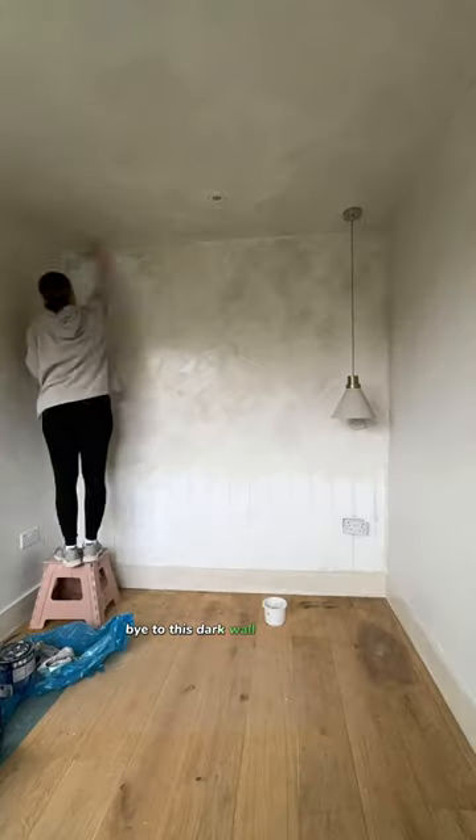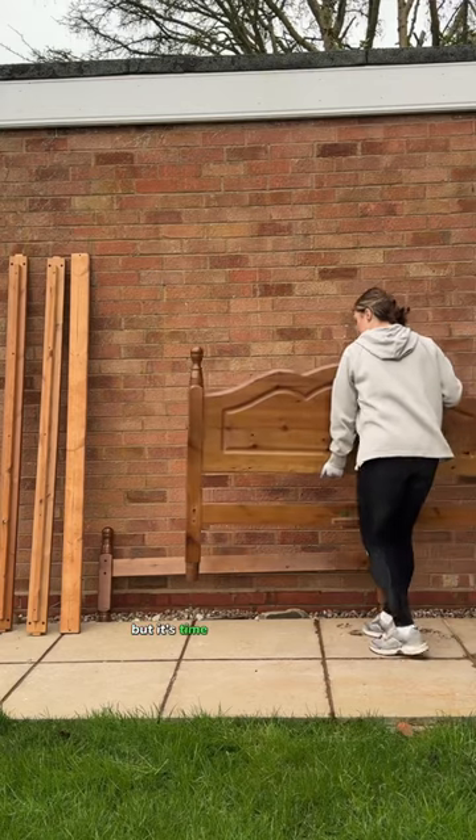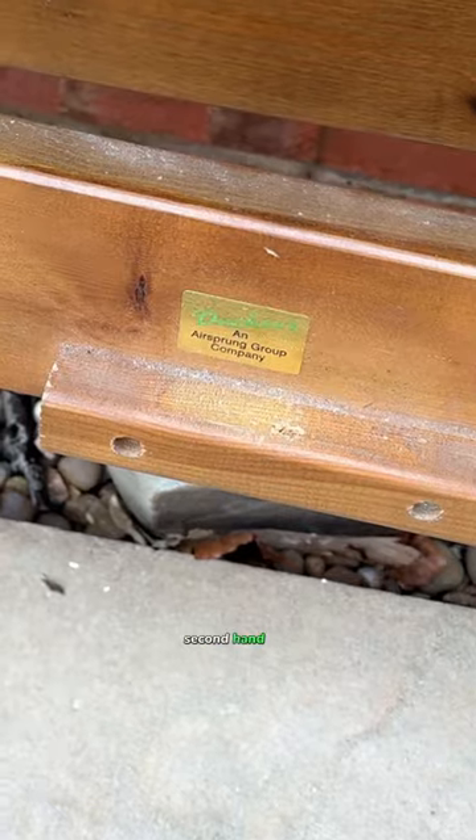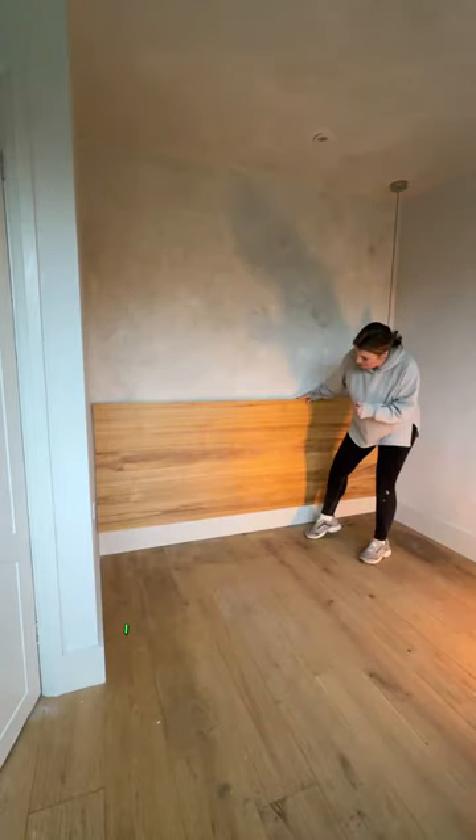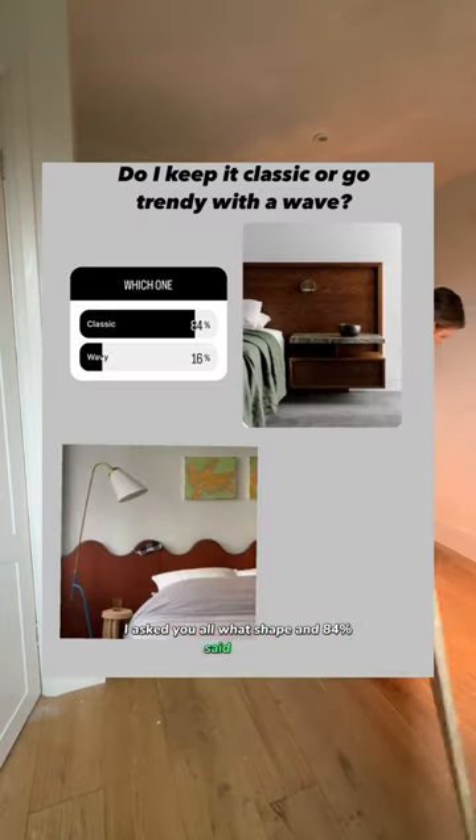In my last video we said bye bye to this dark wall and hello lime wash paint, but it's time to make over this £40 second hand bed. I need to rewind — due to our water leak this panelling had to be removed. I wanted to reuse it as a headboard. I asked you all what shape and 84% said classic.